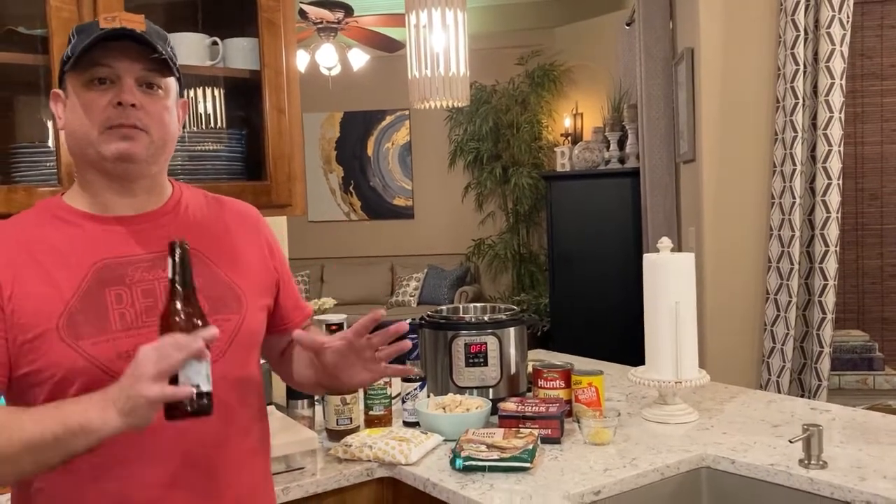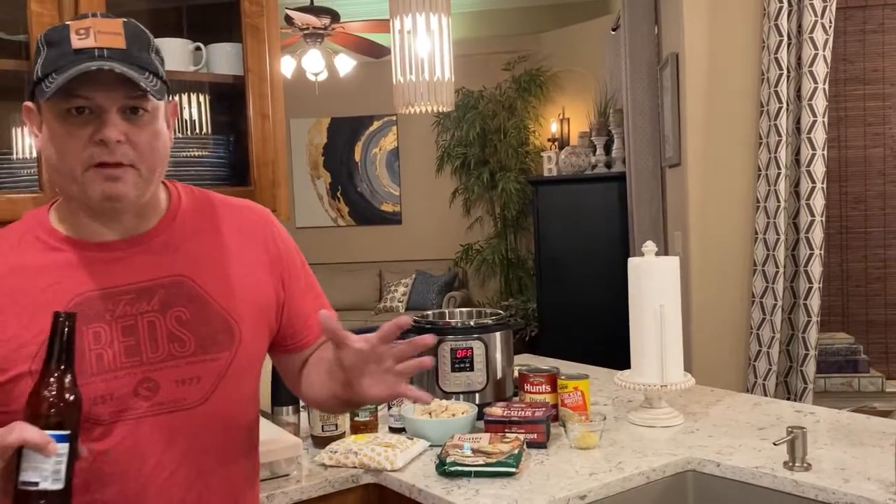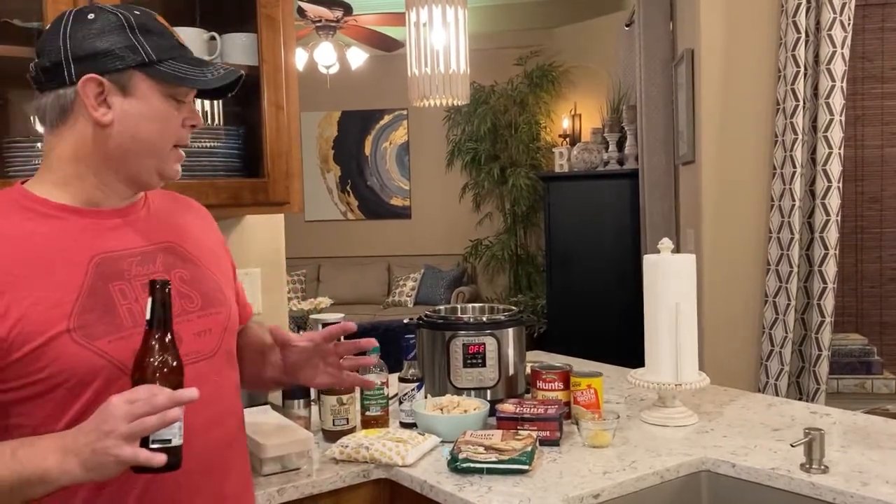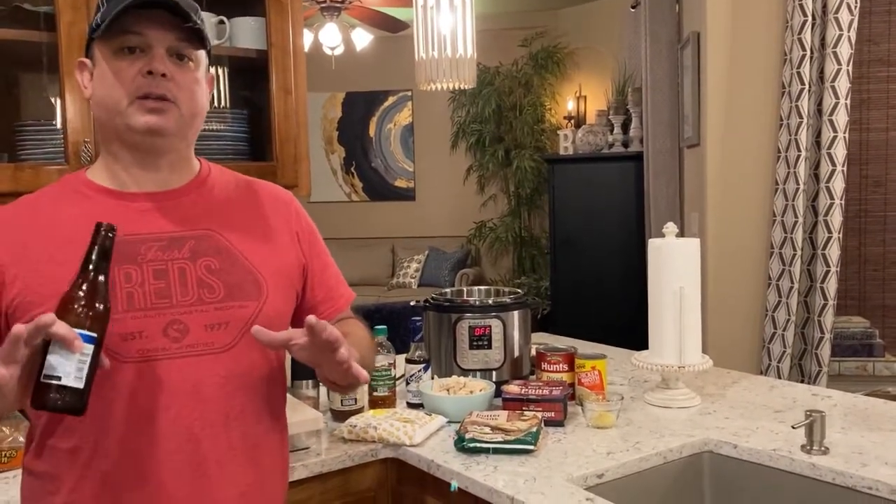We're going to make some recipes that are regionally specific — southern recipes, New England, Midwestern, stuff like that. Tonight we're going to be doing a southern recipe called Brunswick stew. This is big in the south, especially the further east you get towards Georgia and the Carolinas, usually associated with your barbecue joints.